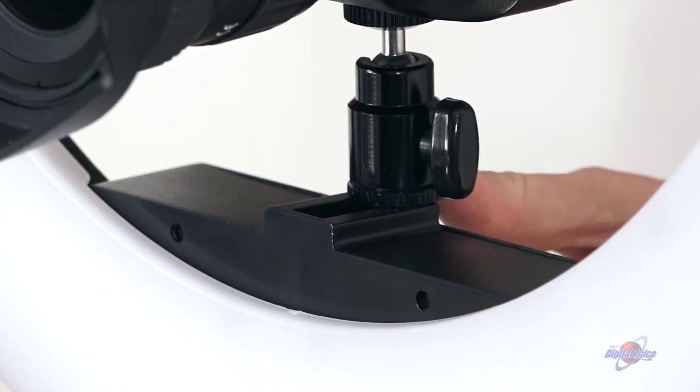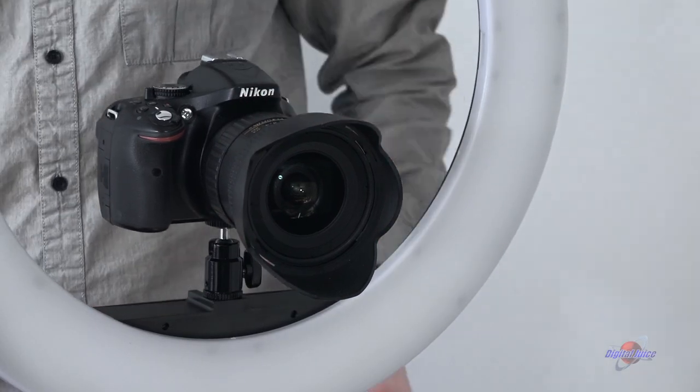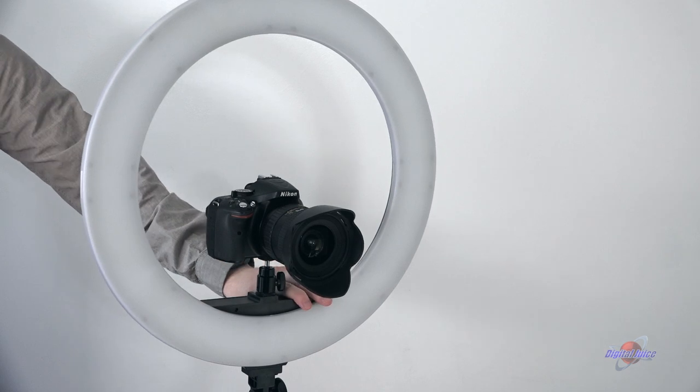The Ring Burst has a built-in cold shoe to mount smaller cameras like DSLRs, point-and-shoots, some mirrorless, and even smartphones if you have the right mount.